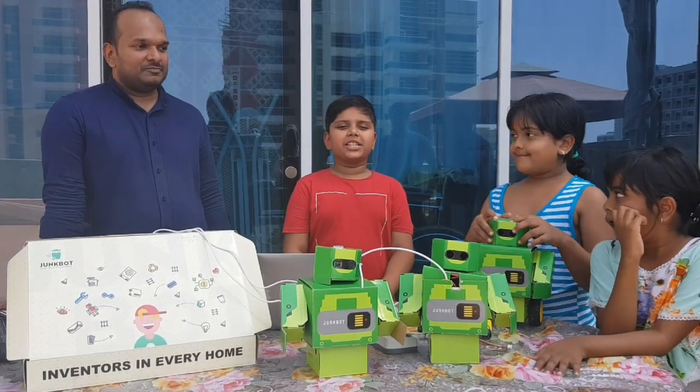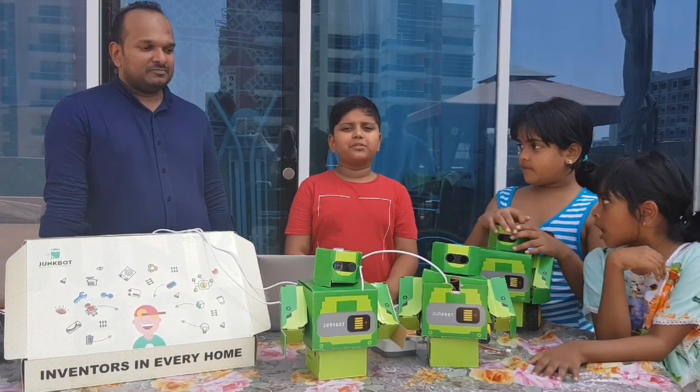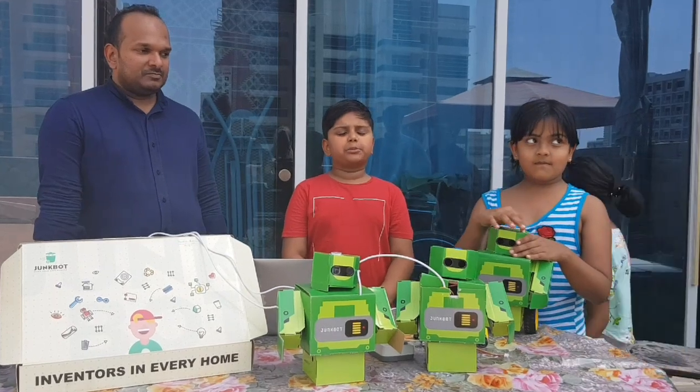What's up guys? Welcome to another video of Zahar. If you are watching my channel for the first time, please like, share and subscribe to my channel.